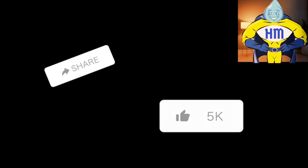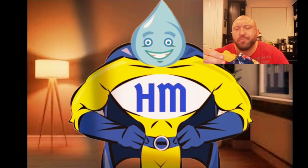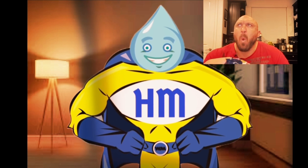Next you gotta open the app and you're probably gonna see a black screen. Don't worry, this part is essential. Stare at the screen until the video you want miraculously appears.